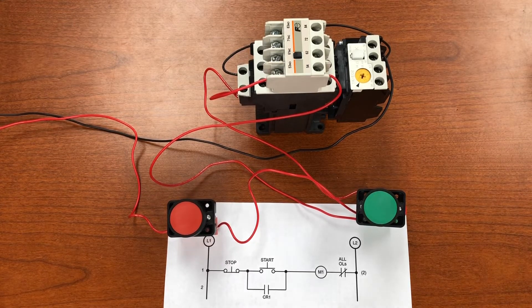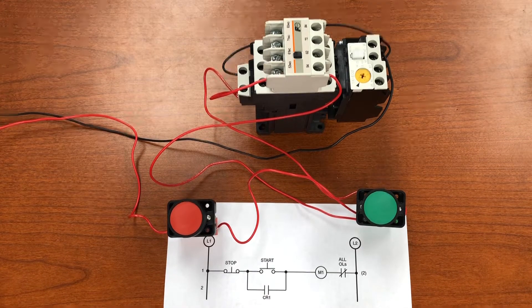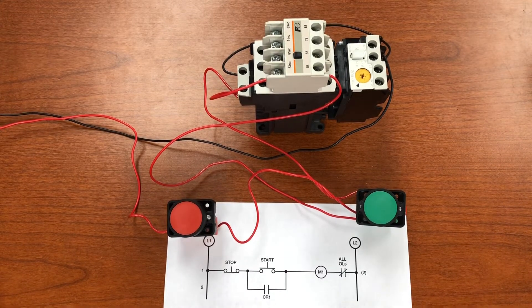In this video I want to look at the operation of the magnetic motor starter, its components, and the basic stop/start with memory operation. The magnetic motor starter is used to control motors in industry, and there are five components: the coil, the main contacts, the overloads, the overload contacts, and the auxiliary contacts.